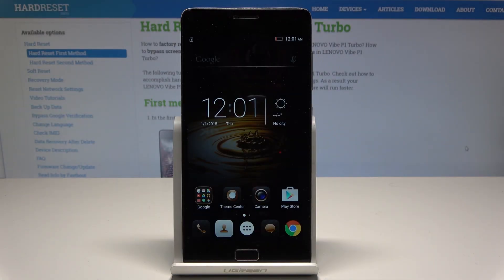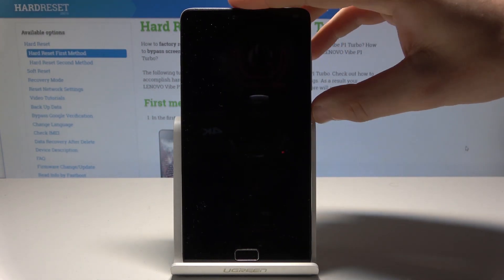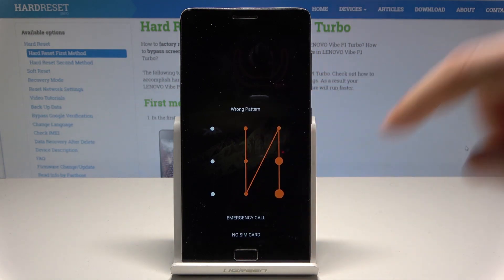Here I have the Lenovo Vibe P1, and let me show you how to accomplish a hard reset and how to bypass and remove a pattern, password, or other screen lock method on this device.